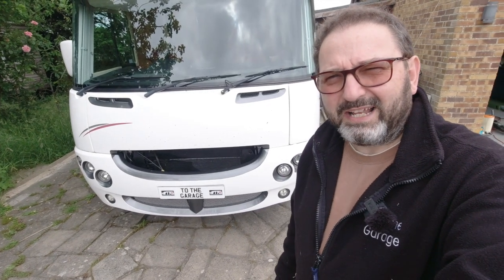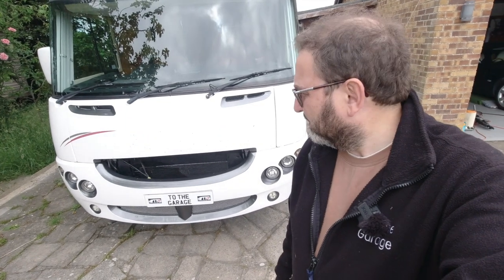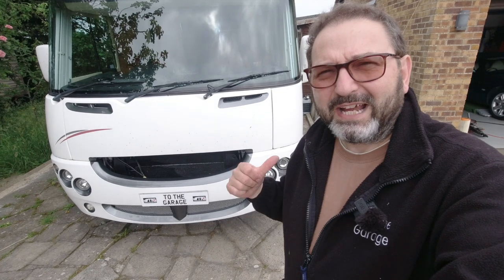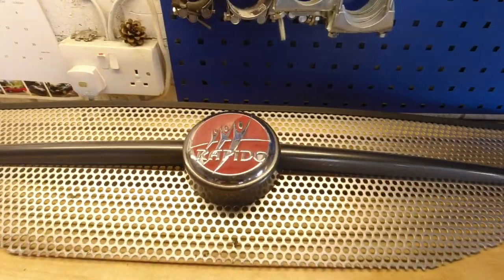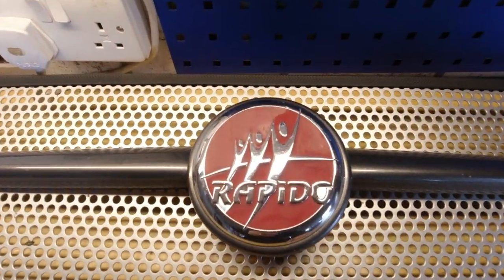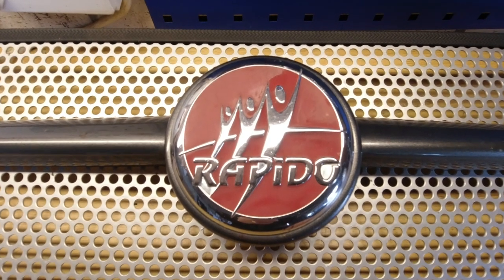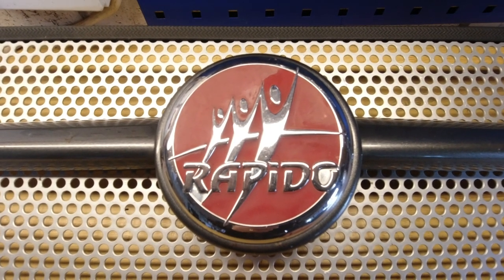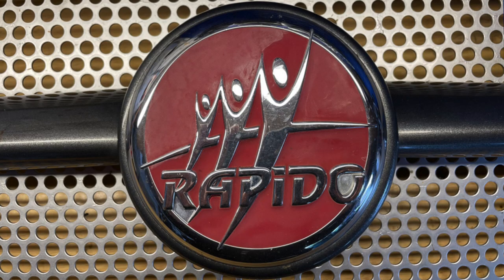I've already removed the grille and the badge from the motorhome because I needed better access to do some servicing work, and I've got that in the garage on the bench at the moment. Here it is - it's a bespoke badge, so only Rapidos have this. It's not going to be a common badge and I've tried to get a new one and failed.